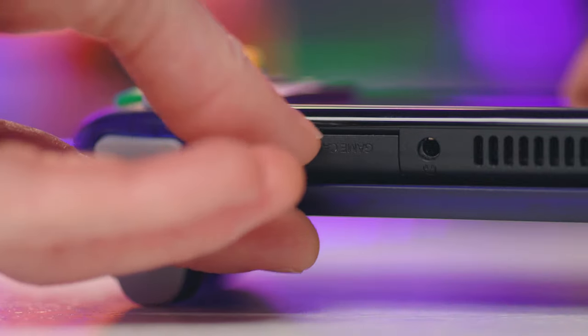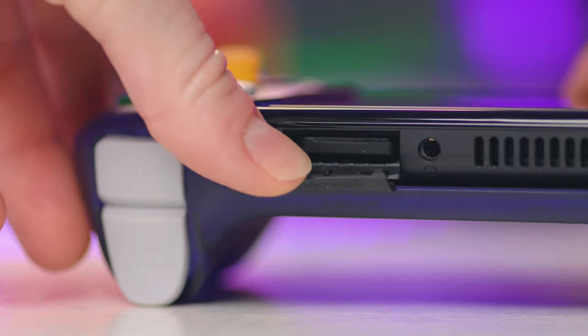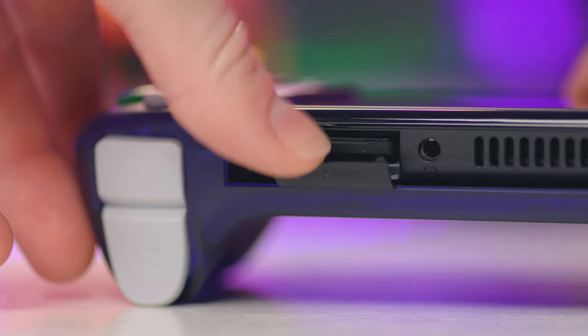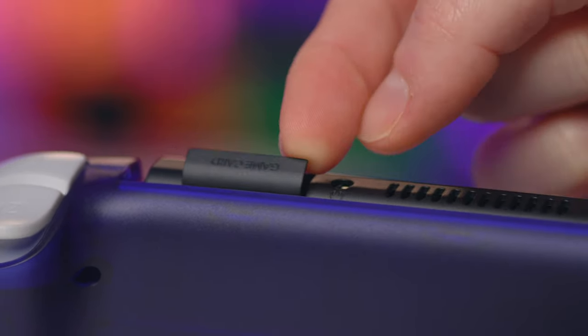Another design issue is the lack of support for inserting and removing your games. Because there's no notch cut out at the top to access the cartridge port easily, swapping cartridges means you have to actually slide the Switch out to get to it — and this could have been avoided by simply adding a notch.